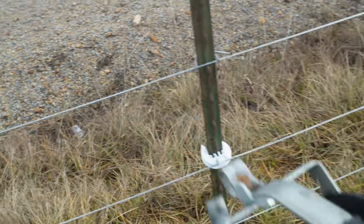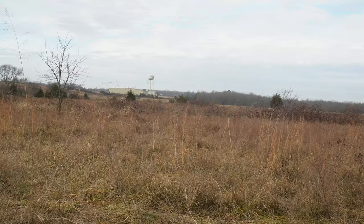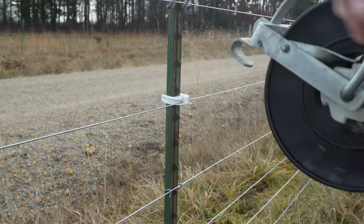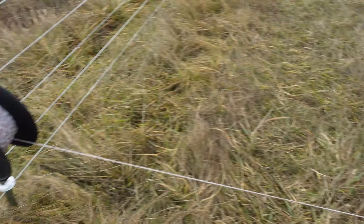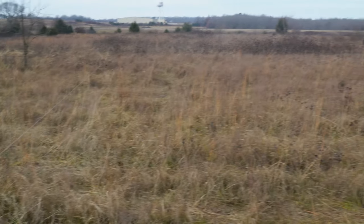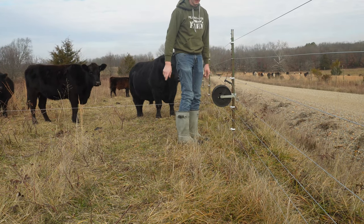Once we make it up to the other end, we hook on to a wire that is not hot and pull this wire tight. Now that we've got this wire tight — even though it's pretty low in some spots — the cows will not cross it. Now I'll open up this side and reel this back a ways so that the cows can come through.